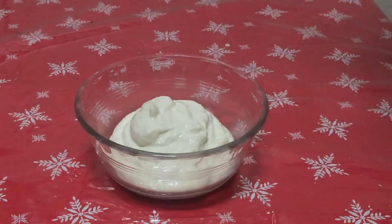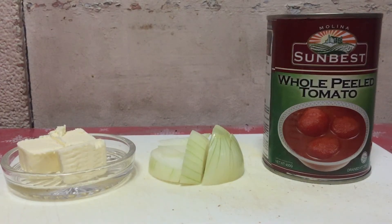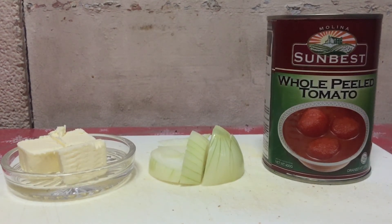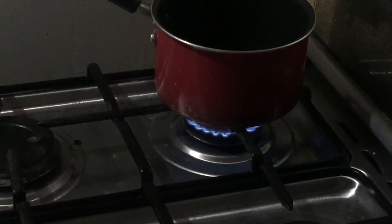Now for the marinara sauce, you will need 3 tablespoons of butter, half an onion cut in 2 slices, and 1 can of whole peeled tomatoes.